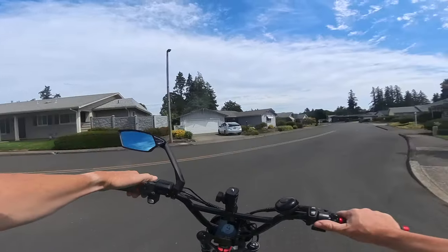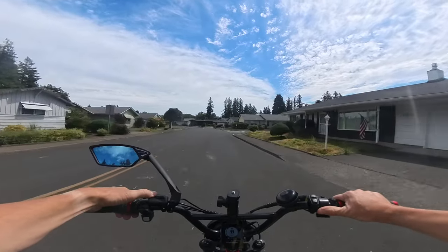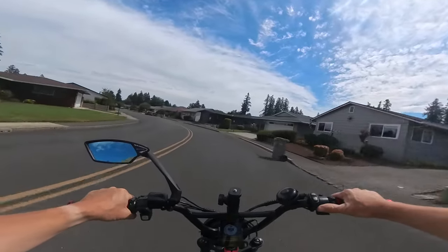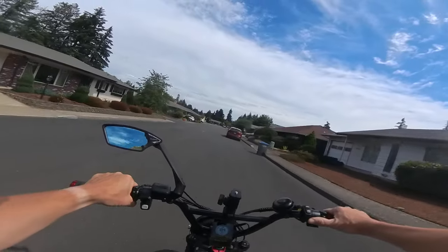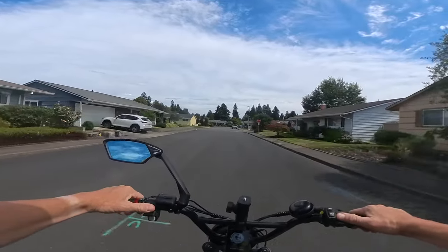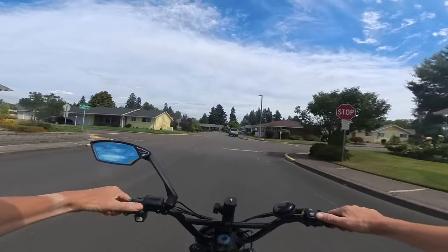Now let's go up one more. We're going down a slight hill here, but not much — you wouldn't really call it a hill. We're up to pedal assist three now, and with that little extra you can see what a difference that made.